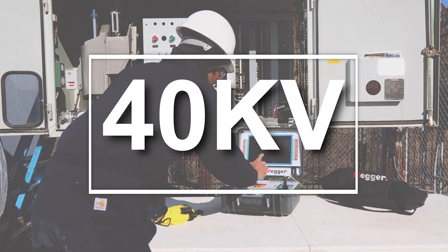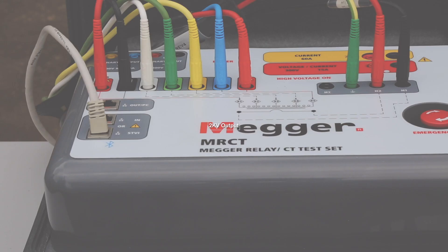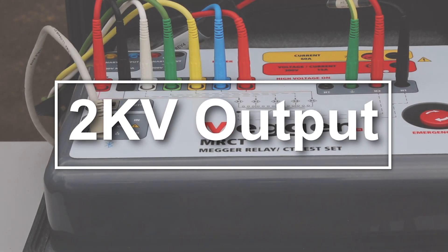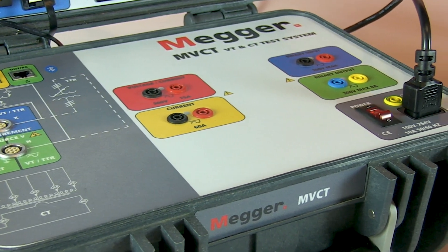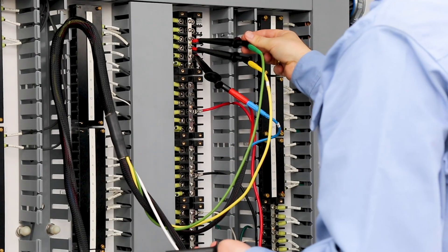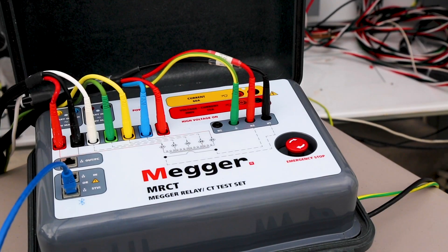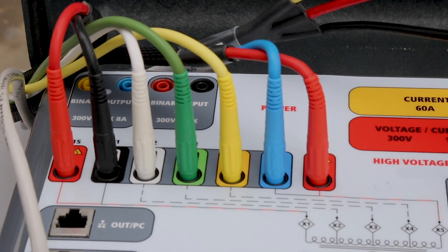The MRCT offers the capability to test both inductive and capacitive coupled voltage transformers with its 2 kilovolt output. Both models are intuitive and easy to use. Connections are simple with MVCT, requiring only two connection points for testing multi-ratio CTs. Press only one button to perform all automated tests on all taps without changing leads.